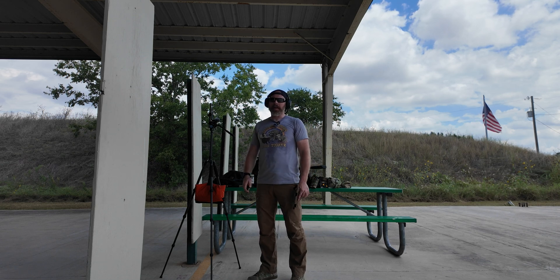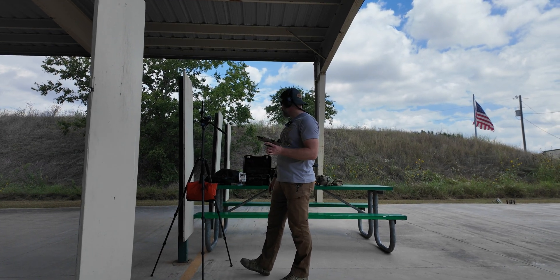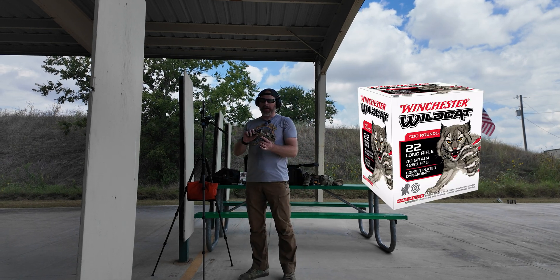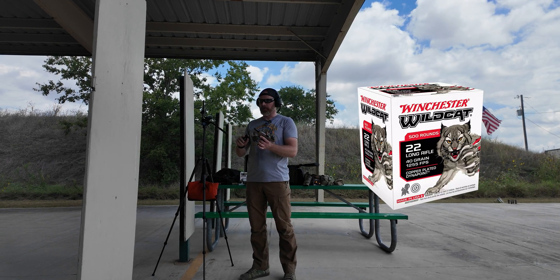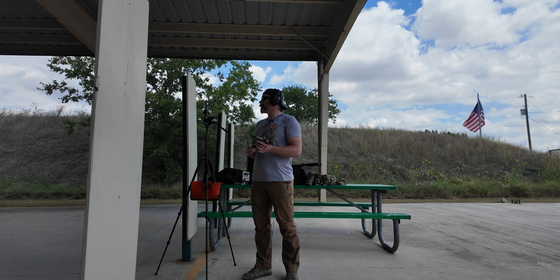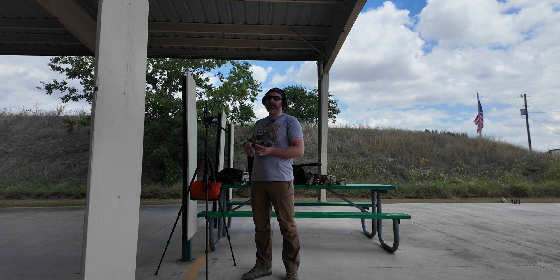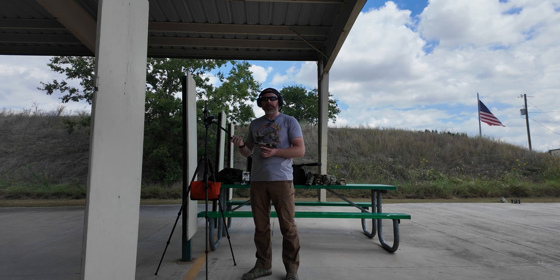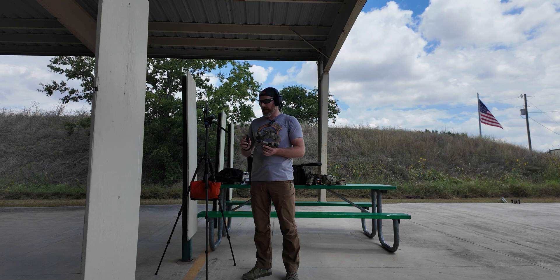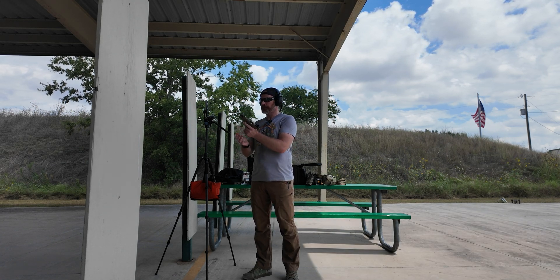Okay guys, that was the 10/22 test. Now we're going to do the Sig P322. The first set of ammo we're going to test is Winchester Wildcat — again, I can't shoot this through the suppressor, so we're just going to do an unsuppressed test. We did notice some issues with the microphone — it clips out at 110 dB. As long as we stay under that we have a pretty close measurement, but Tom with his big guns was definitely clipping out.